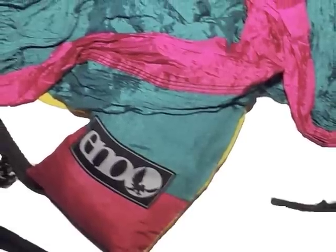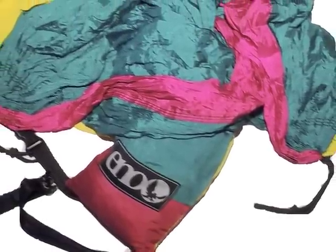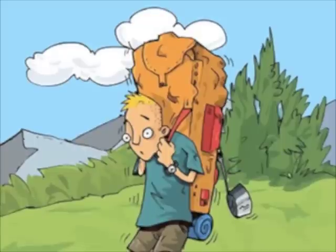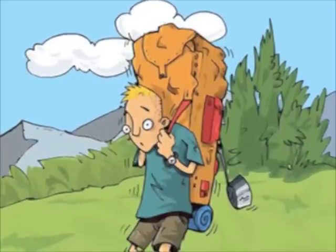It all starts with the most important thing: the hammock. I use an ENO double nest — it's my personal favorite, but feel free to use whatever hammock type you'd like. Also keep in mind that the lighter the hammock, the better off you are when camping.